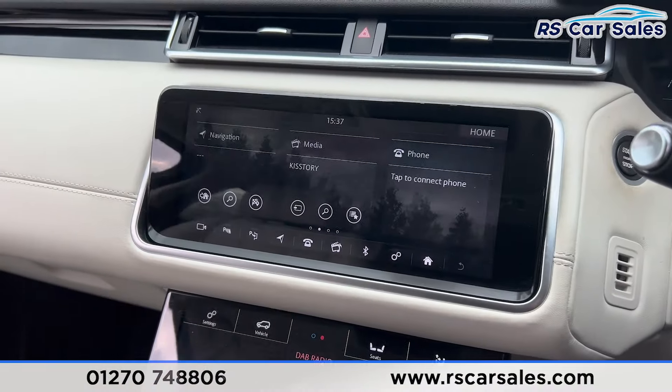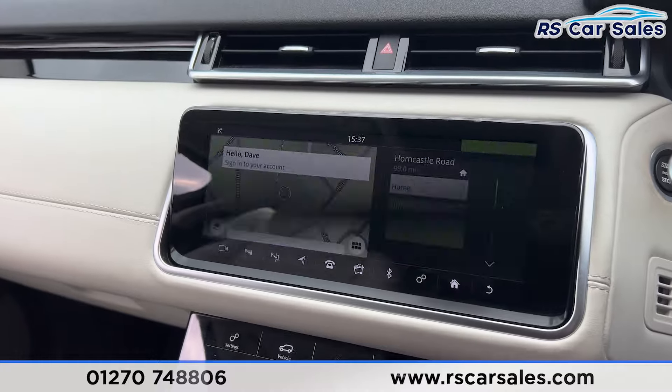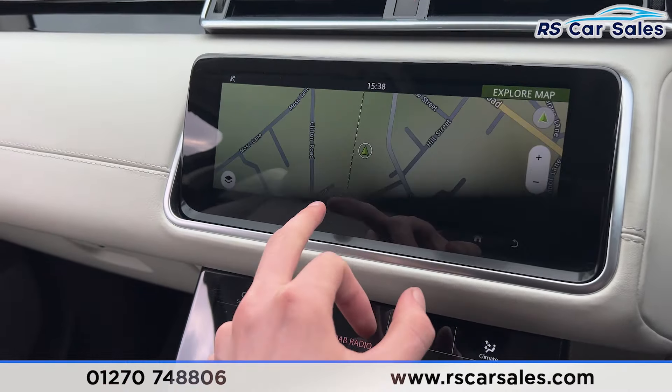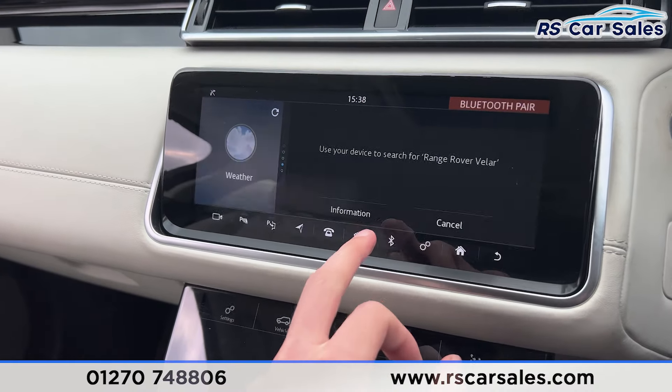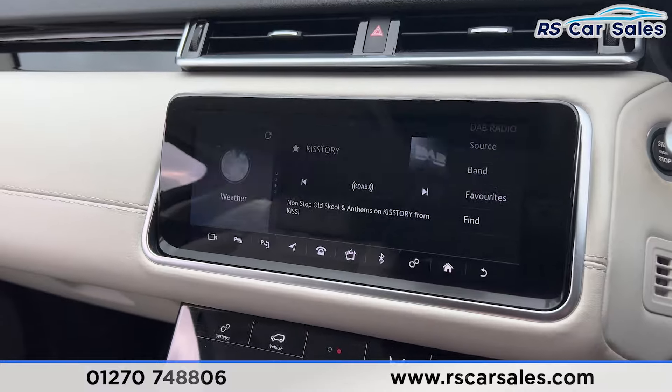We also have the digital display here in the centre with many features. We do have sat nav navigation just here as you can see with the map. We also have Bluetooth phone connectivity for making phone calls, Bluetooth audio, media, and radio stations.